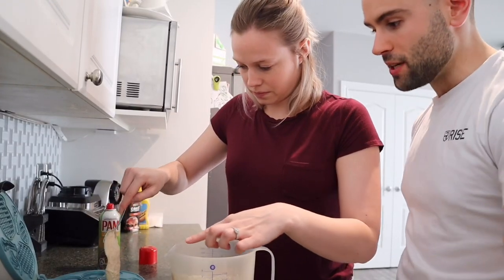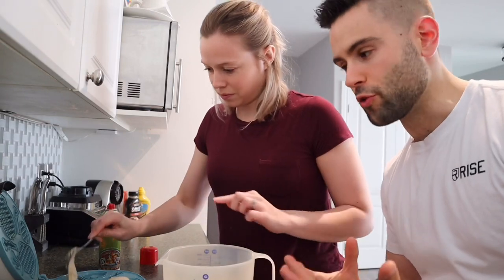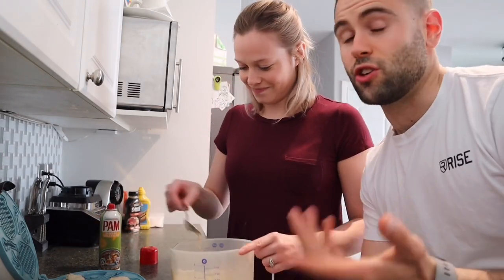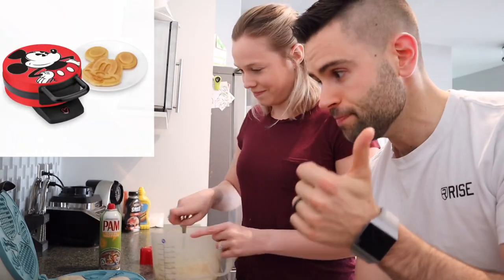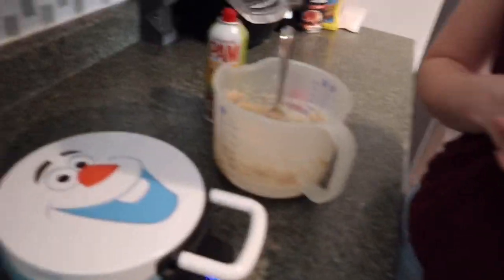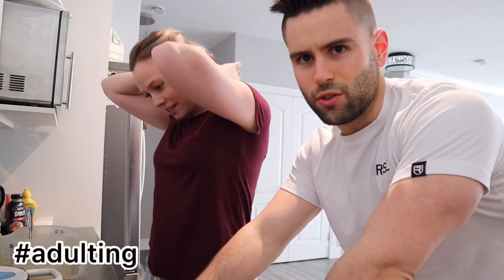Putting the waffle mix in the waffle maker now. This is where you recognize real Disney fans: acceptable waffle makers include the Mickey waffle maker, the Lightning McQueen waffle maker, and of course the one and only Olaf waffle maker. Yes, we're eating Olaf chicken waffles — because we're adults.